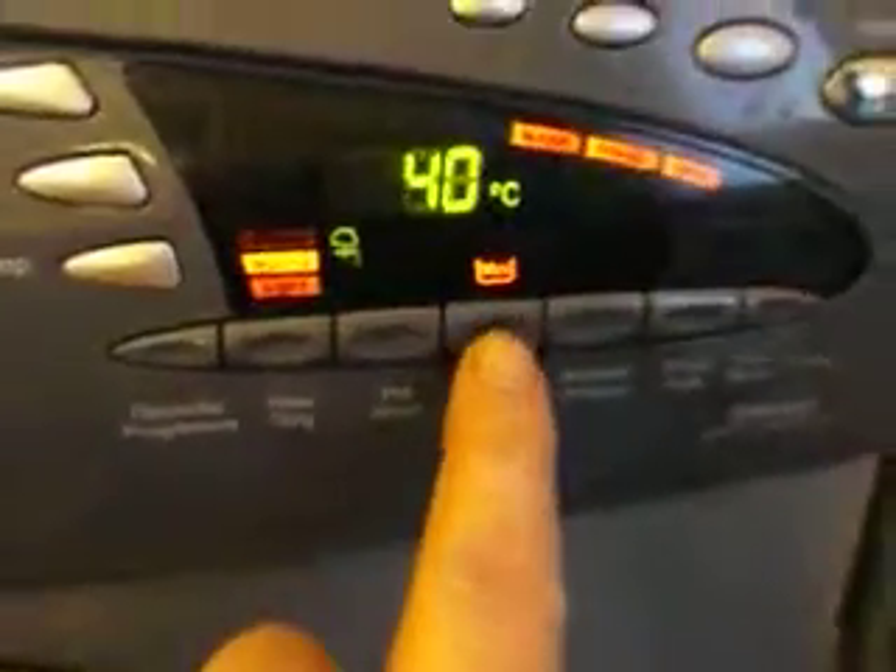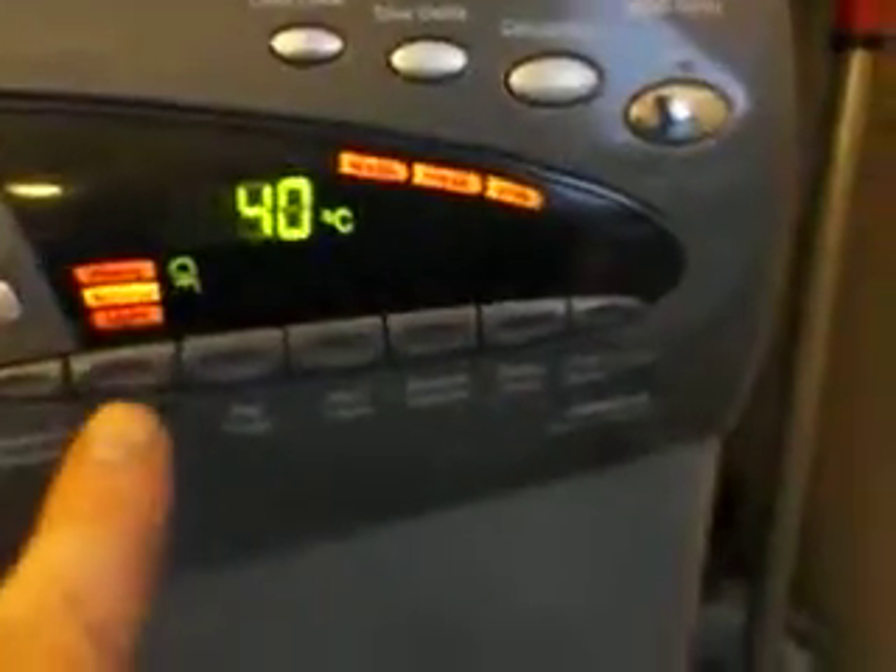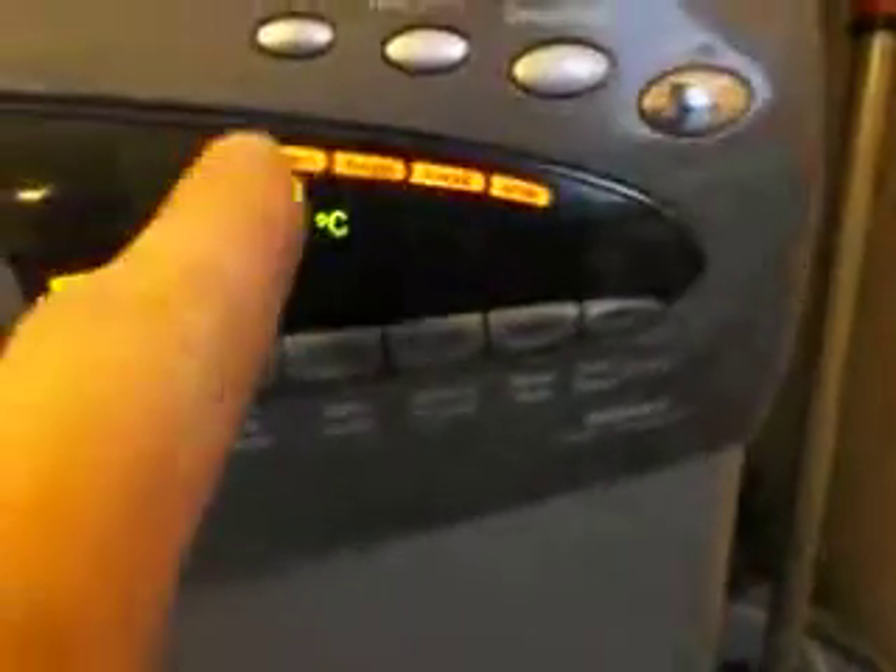If you want a small load, you can press mini load — if you just have one or two little things. Or if you have a very heavy load or very dirty laundry, press this one and pre-wash comes up. If you do heavy and pre-wash, you need to also put powder into this compartment.